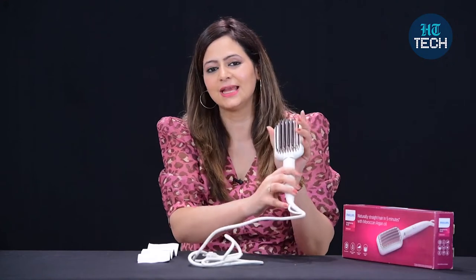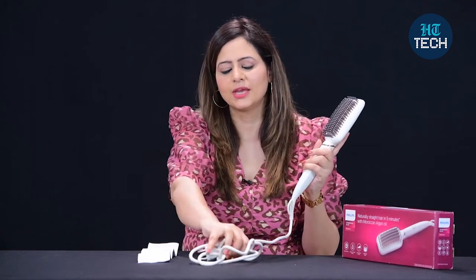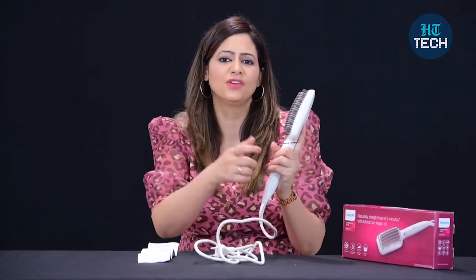This is the straightening brush from the brand Philips. Whenever you hold this in your hand, you can feel the quality — it's made of good quality. Plus, you get a good length of the cord, so you won't have a problem even if you're using it in front of a dressing table or in your washroom. The cord length is good.